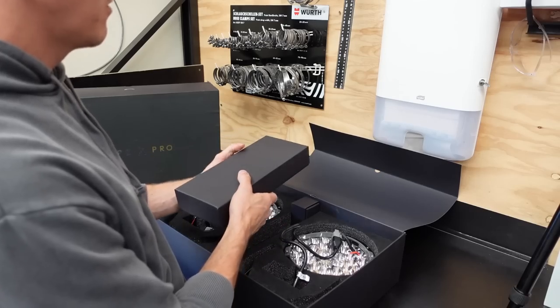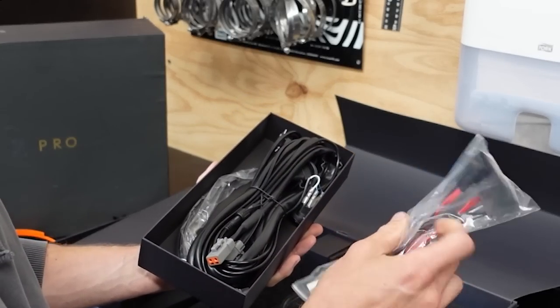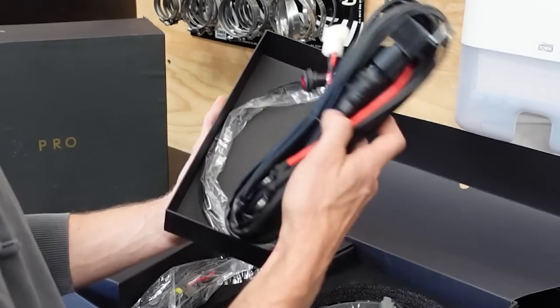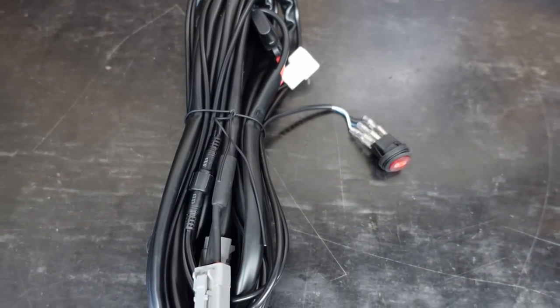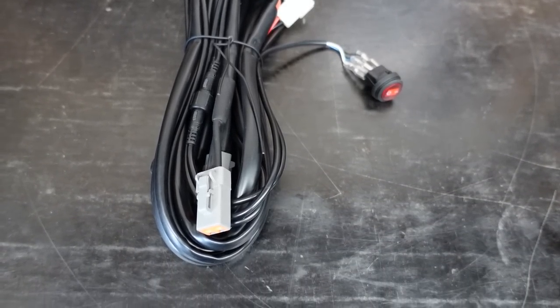Let's take a look at what's inside one of these boxes — it's the wiring. There's a piggyback harness for the factory headlight harness in the vehicle so you can piggyback onto that. And then we've got the main harness from Steady, the wiring loom. I know it looks intimidating but it's really not — it's very simple and straightforward, as I'll show you soon.